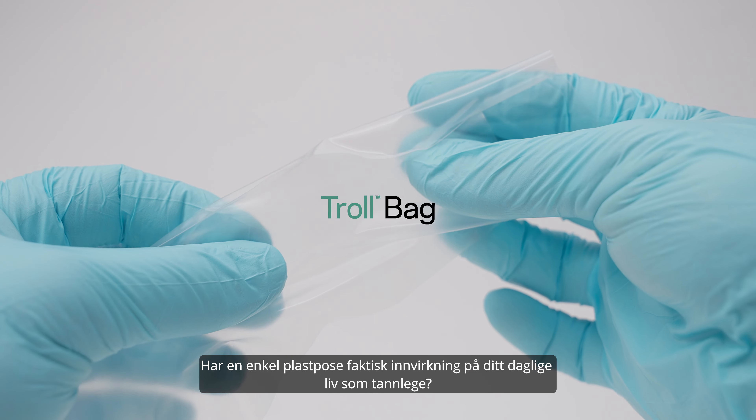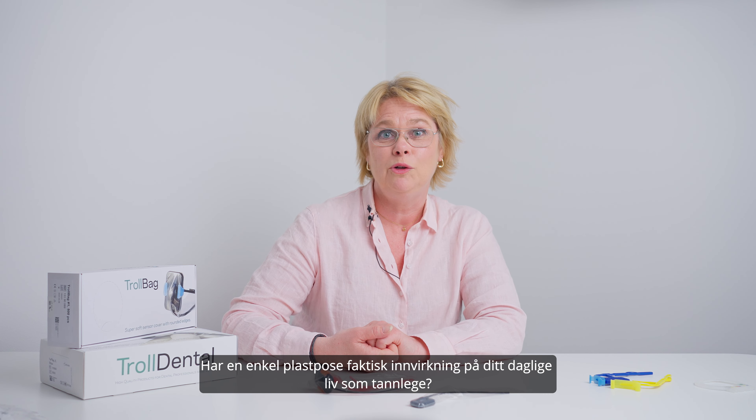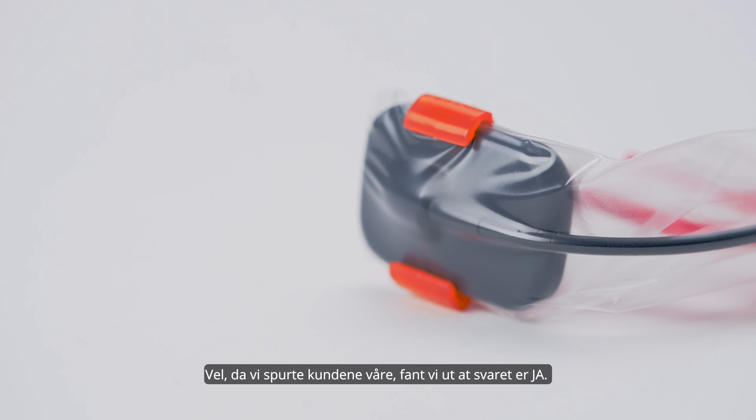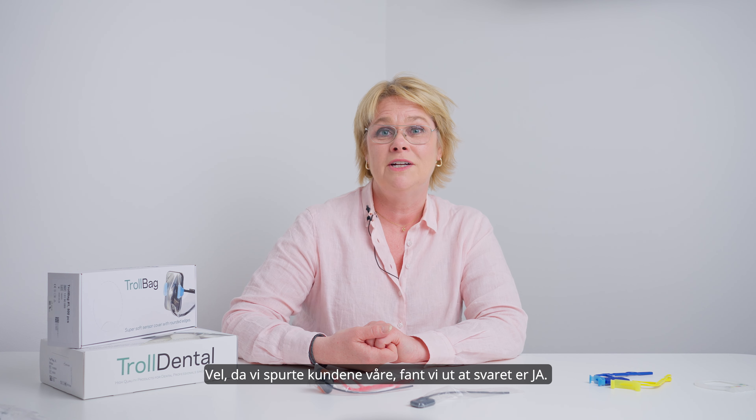Does a simple plastic bag actually have an impact on your daily life as a dental professional? When we asked our customers, we found that the answer is yes.